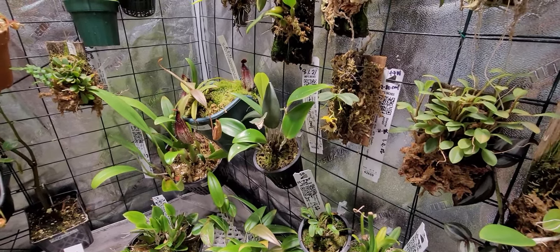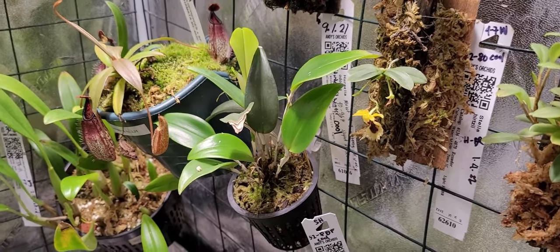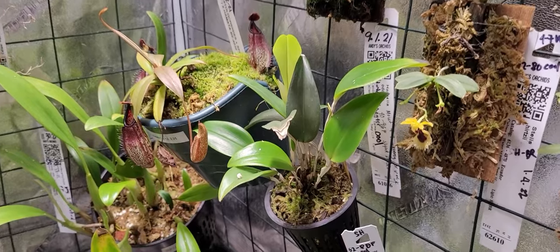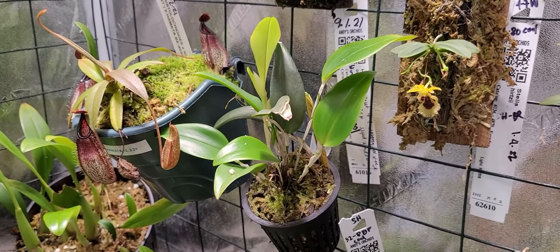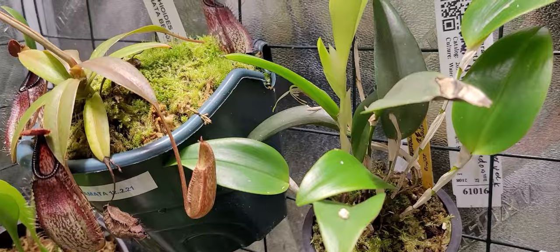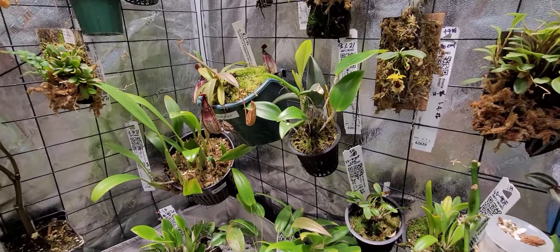I'm back doing a video regarding this plant, the Ristropia muscifera, which I purchased from Orchids by Hauserman. My kids are downstairs playing, so pardon the noise. There's something special about this plant — I noticed it actually bloomed. After watching a video about Ristropia muscifera, I learned it blooms underneath its leaves, and I noticed this today. Let me take it out of my grow tent.